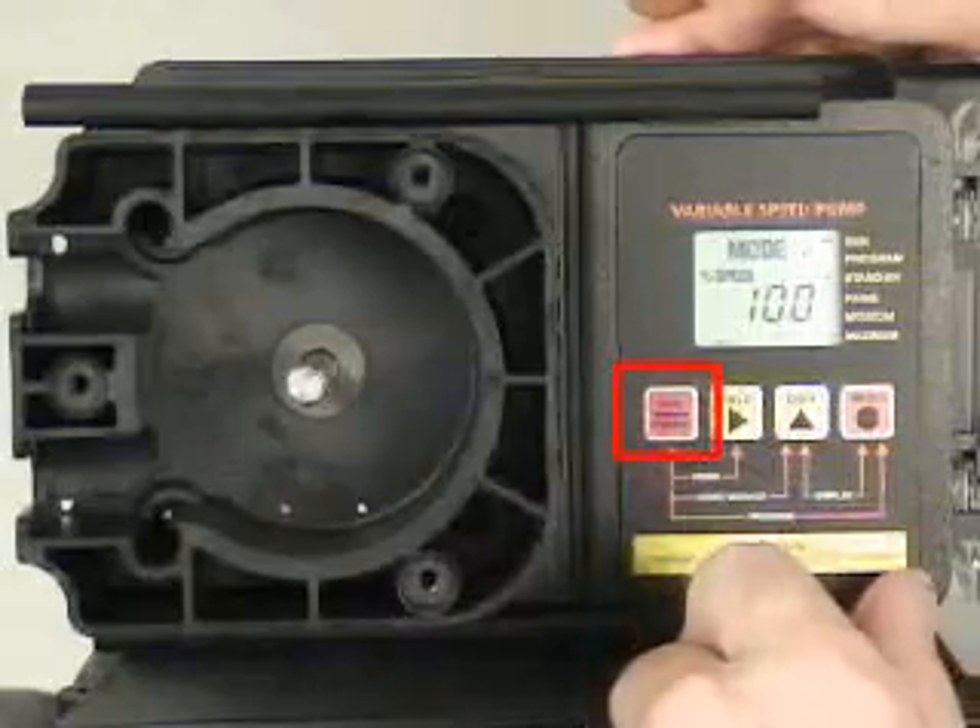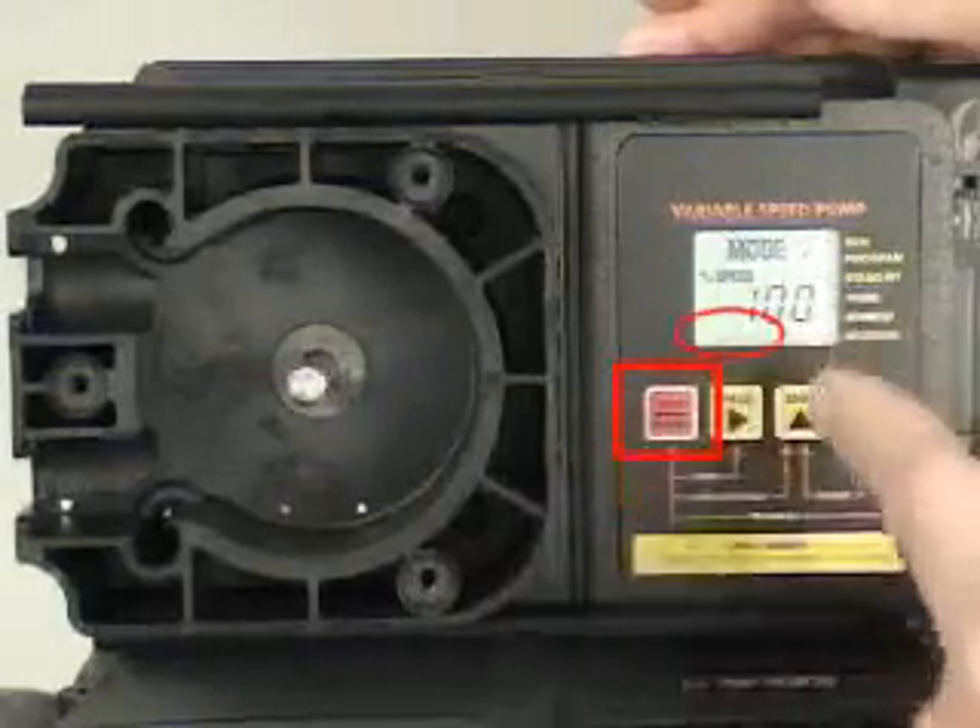Once the pump head has been cleaned, press the standby button to reset the system. The alarm icon will now disappear.